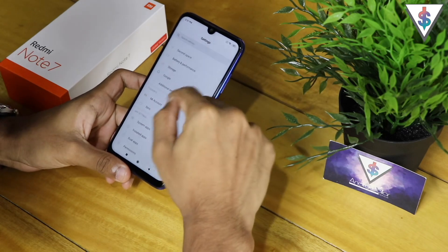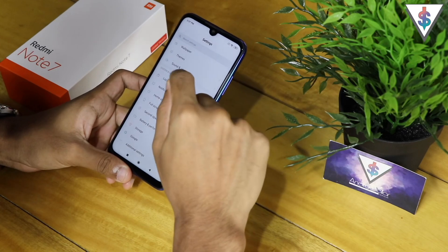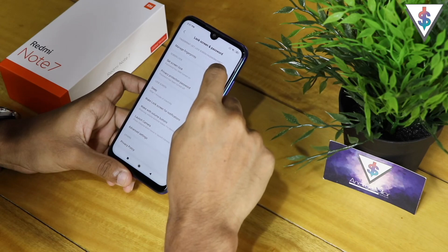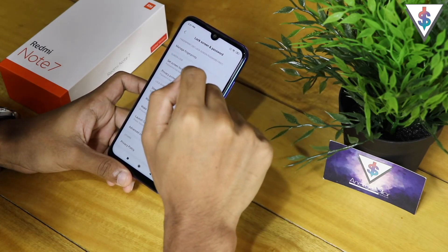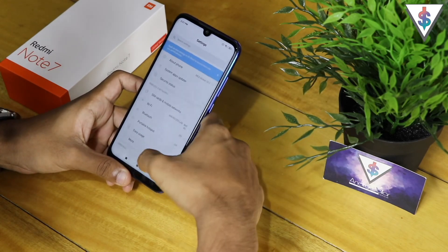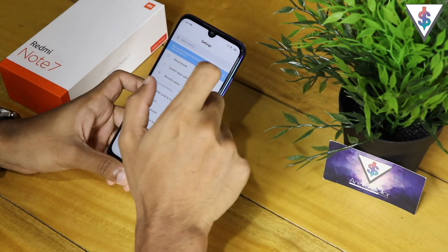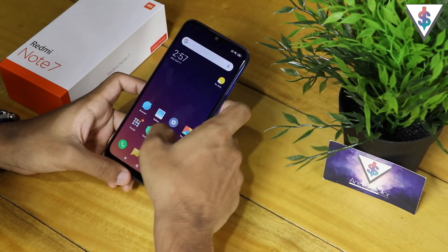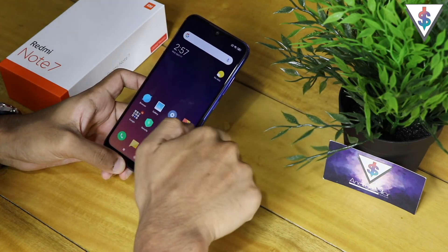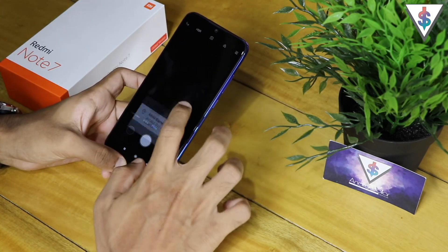You can also go into Settings, then Security, then 'Lock Screen and Password,' and from there you can manage your fingerprints — add more if you want — and adjust any other settings on the Redmi Note 7. I'll definitely bring you guys a tips video for this device since some of you have asked for that, so stay tuned to android.com for when that drops.